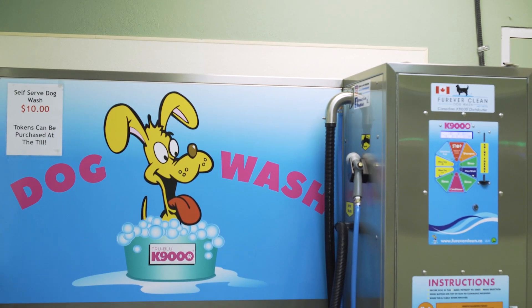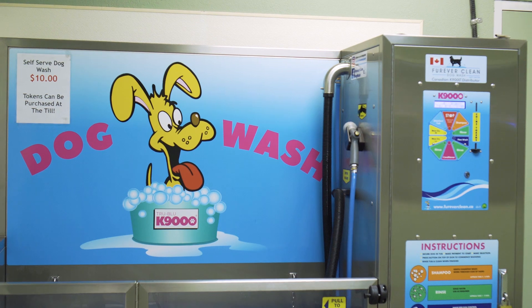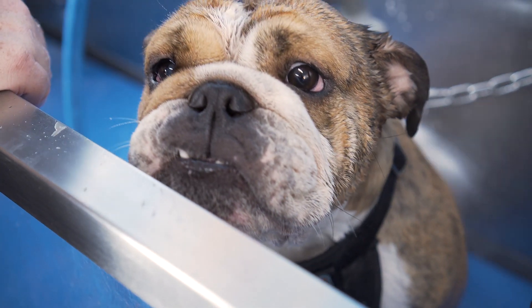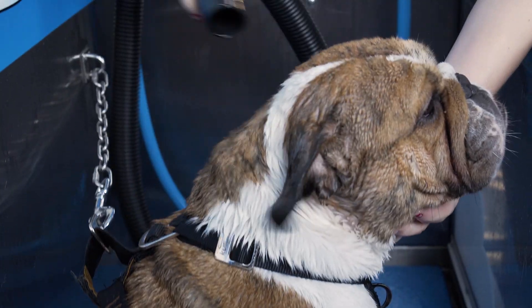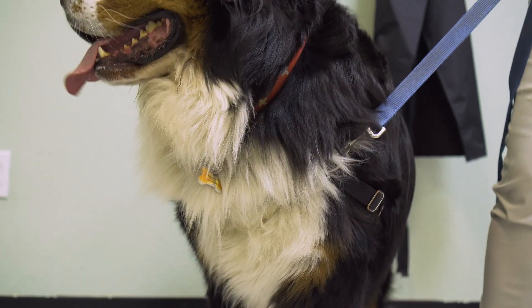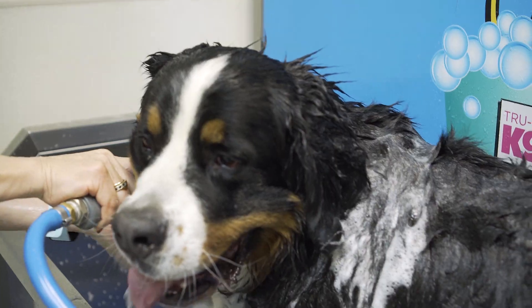The cost of the wash will vary by location. Usually it's around $10 for 10 minutes, which is ample time to wash and dry a medium-sized short-haired dog. But if your dog's a little hairier or a little larger, you may need a bit of extra time.